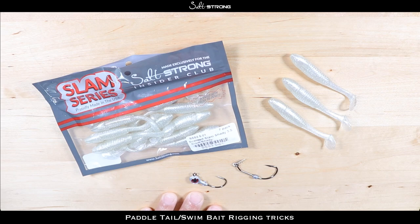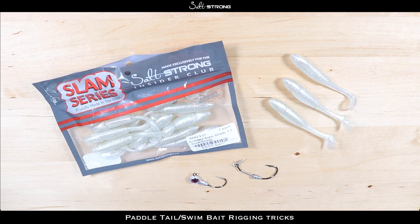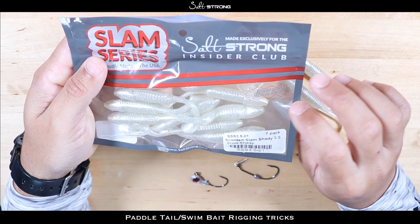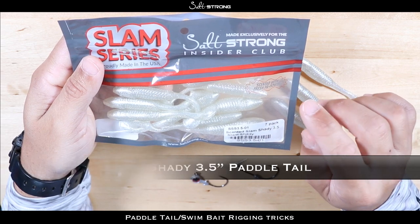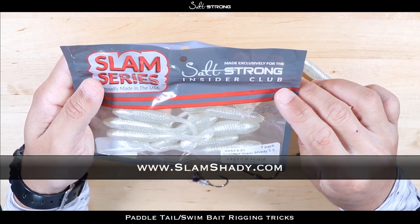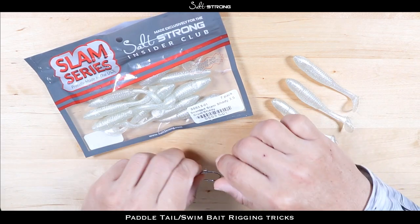When you get to the end of this video, if you did enjoy it, be sure to give it a like and also subscribe to our channel as we put out fishing tips pretty much on a daily basis to help you catch more fish. The baits I'm going to be using as an example in this video are our custom color exclusive to Salt Strong — it's a Slam Shady three-and-a-half-inch swim bait. You can find these on our shop page and also grab a free pack by going to SlamShady.com.